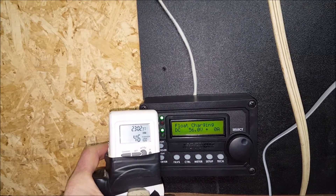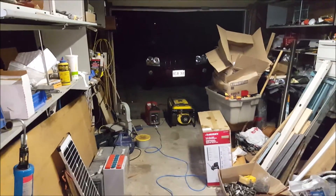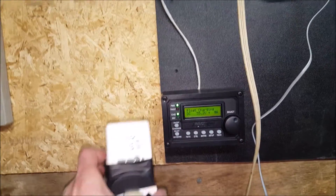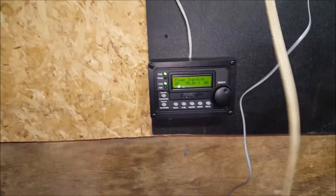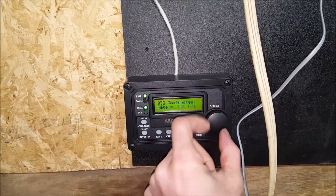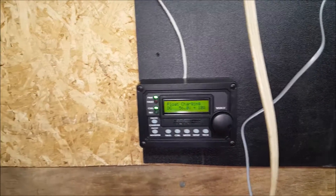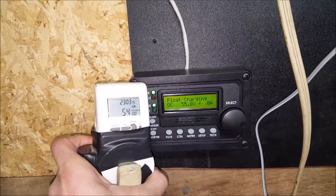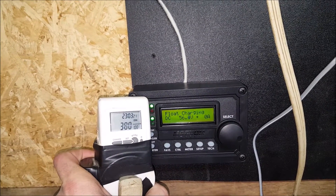Looks like it might have overloaded or something - oh no, it's at its max charge, look at that. I don't think it overloaded - yep, it's still working. It's definitely at the inverter's max so it's surging up and down keeping the batteries at float. I'm going to go to Setup, go to my charger settings and turn it down to 40 percent - just because it was getting too close to its max. I want about 700 watts max going into this thing, which looks like it's doing now.